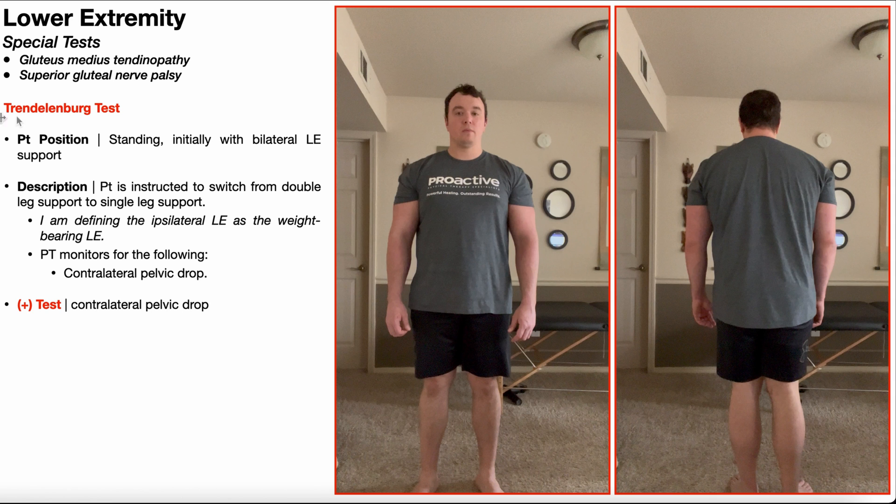In this video, we're going to be discussing the Trendelenburg test, which is a special test used in the assessment of gluteus medius tendinopathies or weakness, and superior gluteal nerve palsies. Recall that the superior gluteal nerve innervates the gluteus medius muscle.